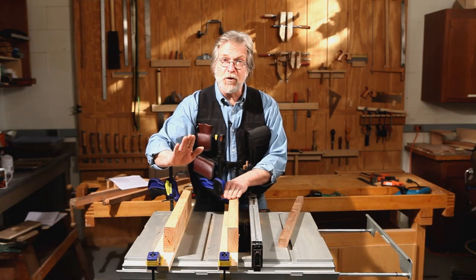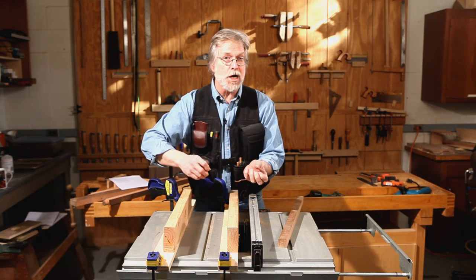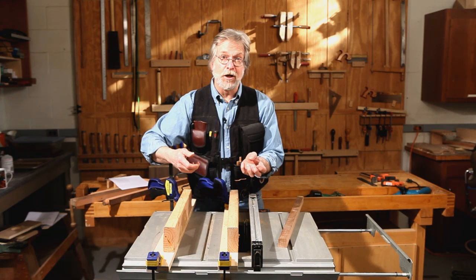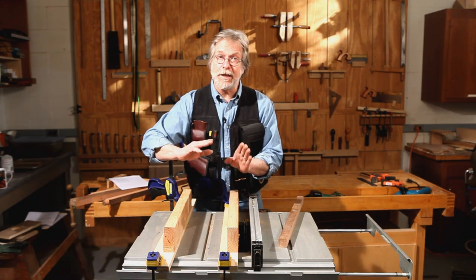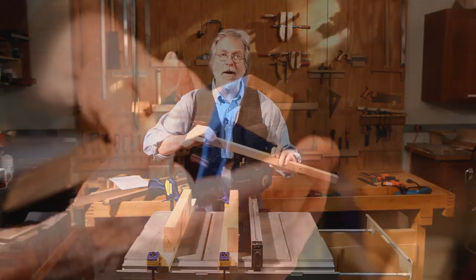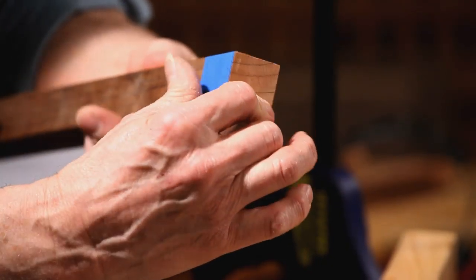The important thing to remember is that you want to turn the baluster the same direction as the rotation of the blade. Go slowly, and if you want to make sure you don't get tearout around the end of the tenon, wrap it in some masking tape. I'll show you how it works.